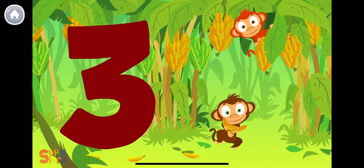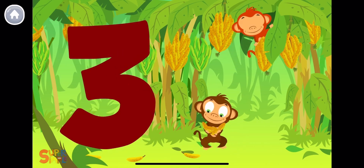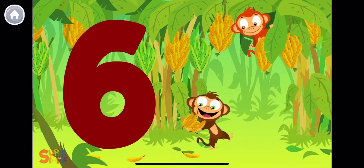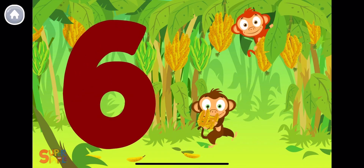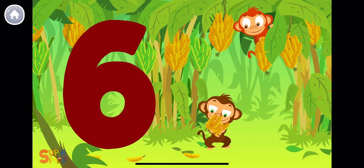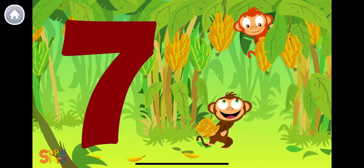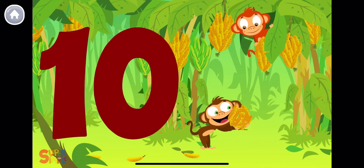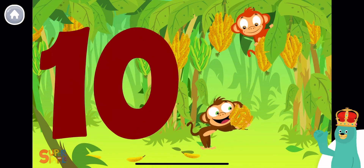1 banana, 2 bananas, 1, 2, 3 — 3 bananas for me! 4 bananas, 5 bananas, 4, 5, 6 — 6 bananas for me! 1, 2, 3, 4, 5, 6, 7, 8, 9, 10!